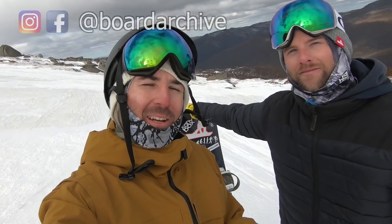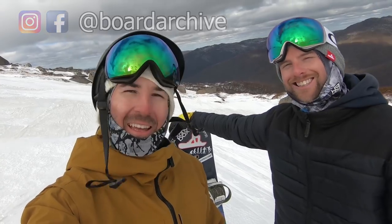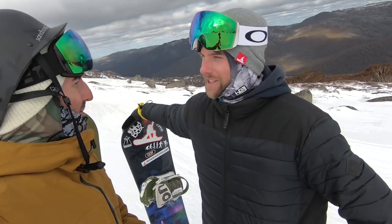Hey, what's up guys? Out here at Thredbo Resort in Australia riding with Kevin. Today I wanted to talk about something that can be a little bit confusing as you're looking at picking up a new snowboard, and that's going to be the actual length of your snowboard versus the effective edge.